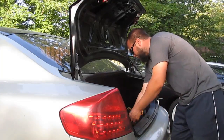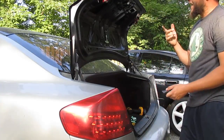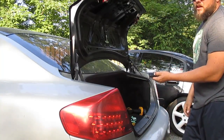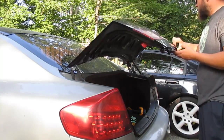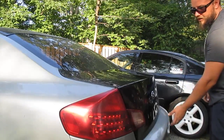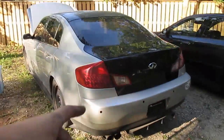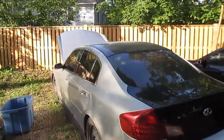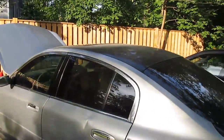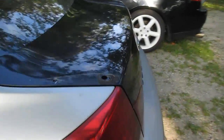I got everything bolted up. Lights are looking good. One thing I do want to do before I close the trunk — make sure the latch is working properly so we don't get stuck outside. I actually don't even think it looks that bad, to be honest. Right off the bat I really like the way this looks. The roof of this car is already vinyl-wrapped black, so I think the black trunk is actually going to be a nice touch.